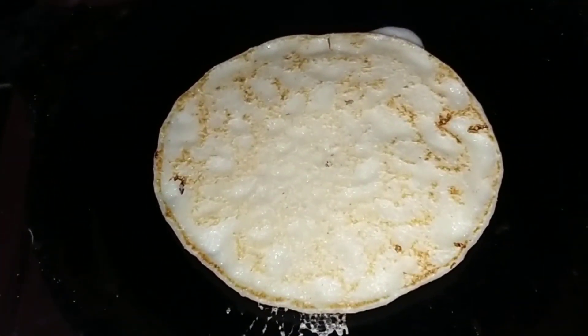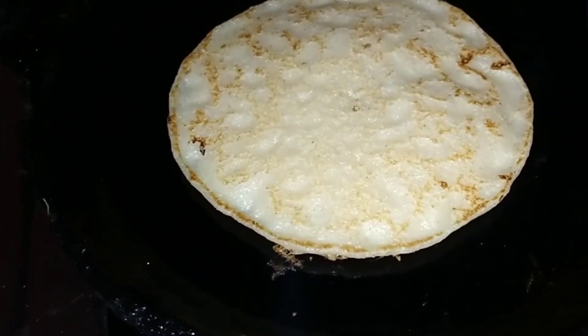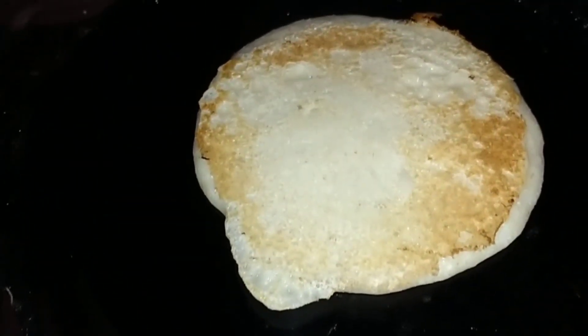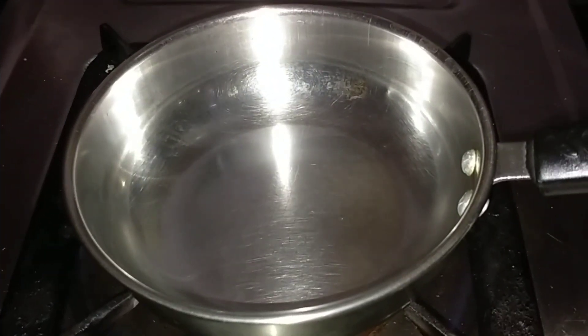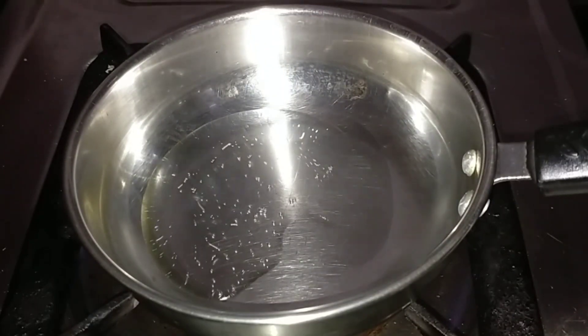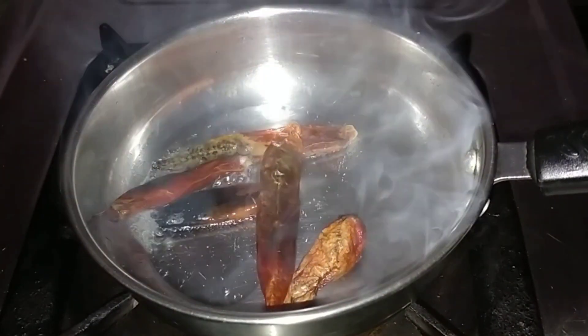The fish will taste great. We will be ready for the fish. Let's cook it for a little bit — I will cook it for a minute.